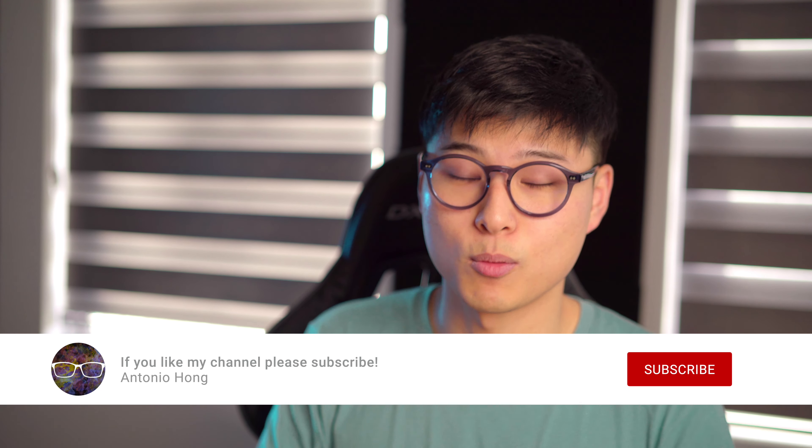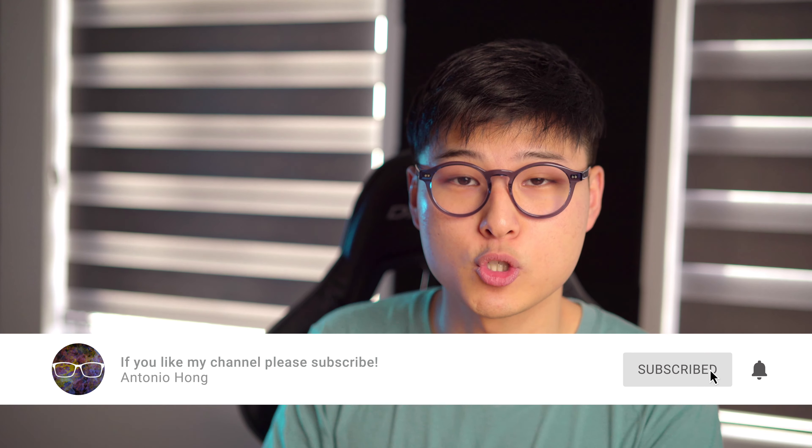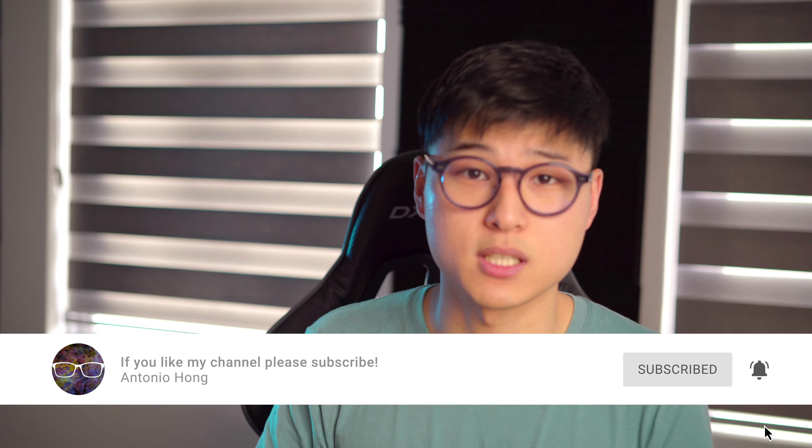If you want me to cover a particular section of this video in more depth, feel free to comment down below and I'll try my best to answer. Leaving a like or pressing subscribe will let the YouTube algorithm know that my work is worth viewing — it won't cost you money, and you'll probably learn a lot from this channel. I guarantee it. If you learned something new or found something useful, thumbs up to you. Thank you for watching and I'll see you in the next video.